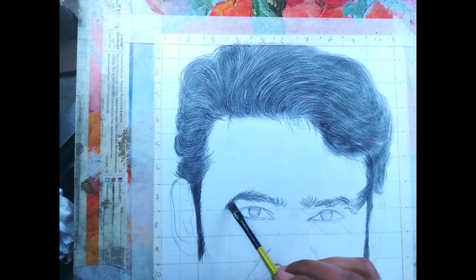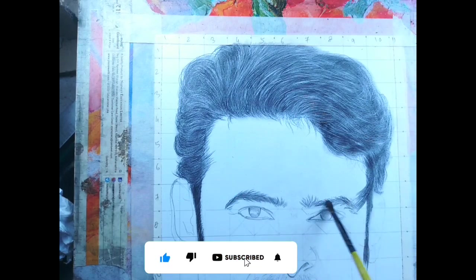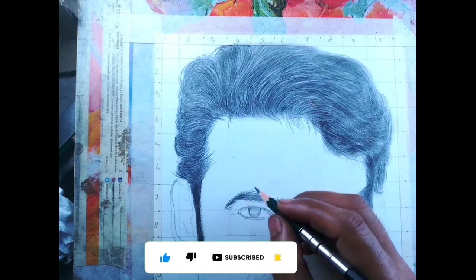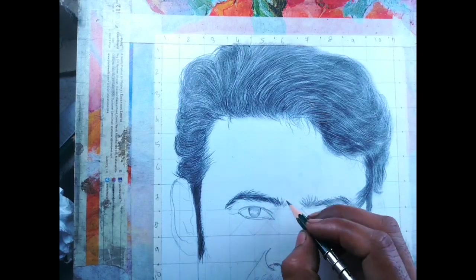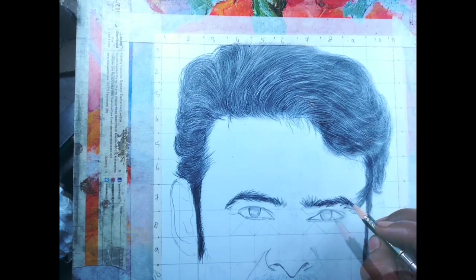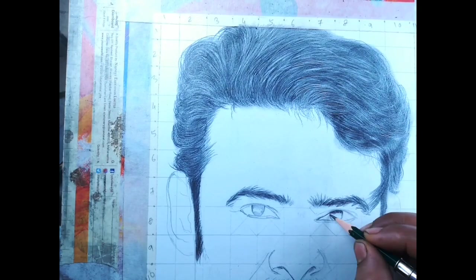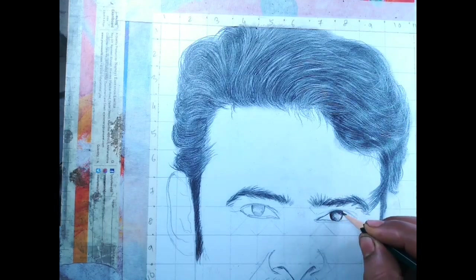After the hair, now the eyebrows. I used 3B for the first layer and blended with a brush, then I add the second layer with a 6B pencil. For the eyes I use the same process.